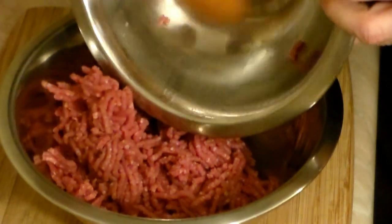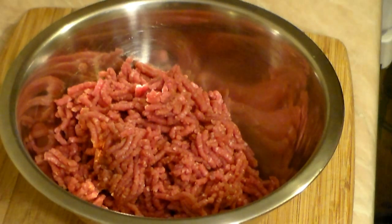Grab your mixing bowl. Here I have a little more than half a pound of ground beef and half a pound of lamb. I did grind this myself, so I know it's fresh and awesome.